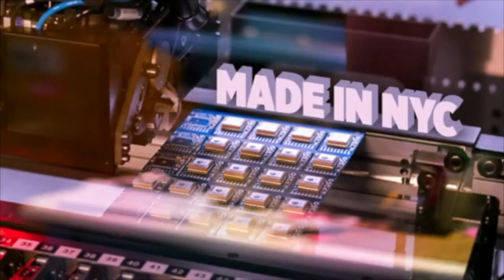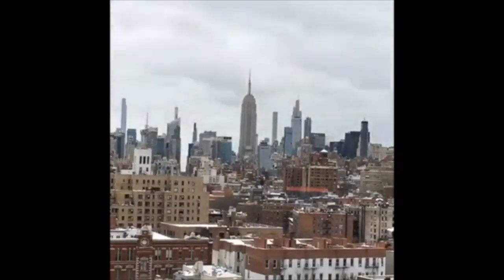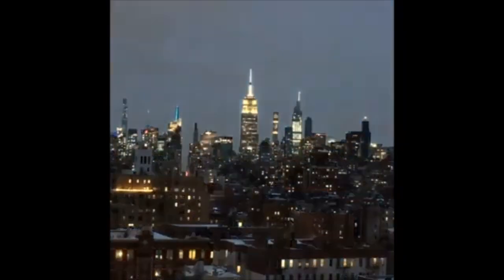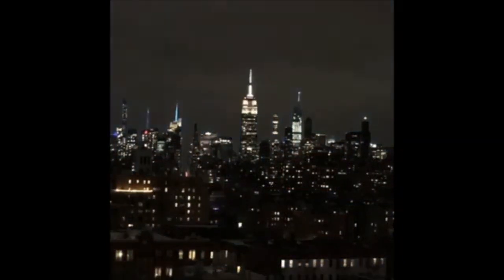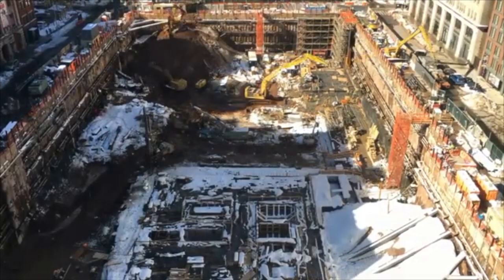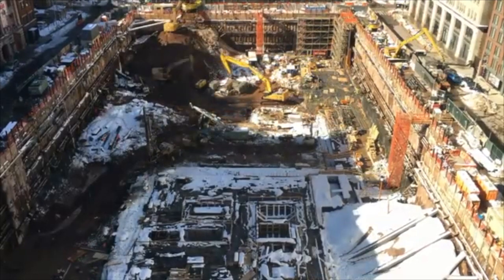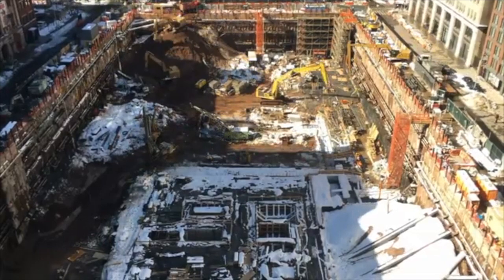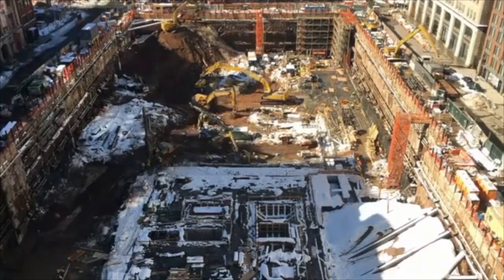And then it wouldn't be New York City factory footage without some winter stuff going on. Across the street, they're digging out of the giant amount of snow that just dumped — there's still a lot of snow — into the Disney building across the street. We got another like four inches this week, too.